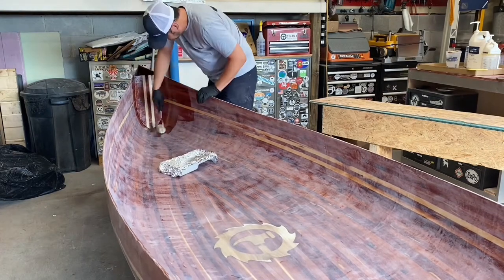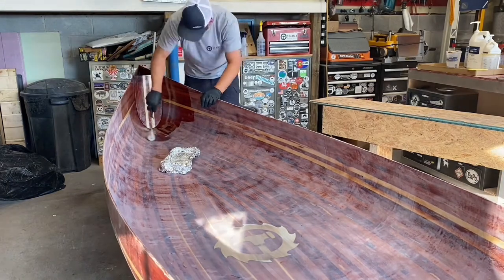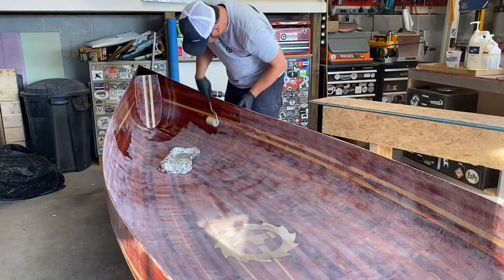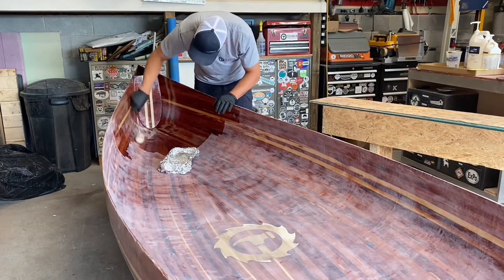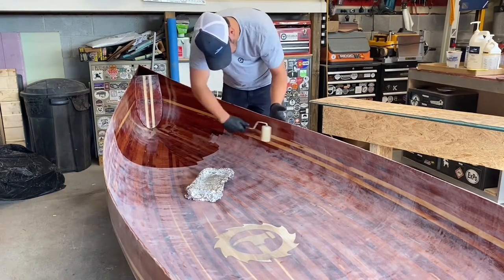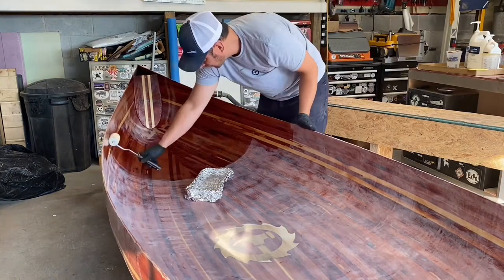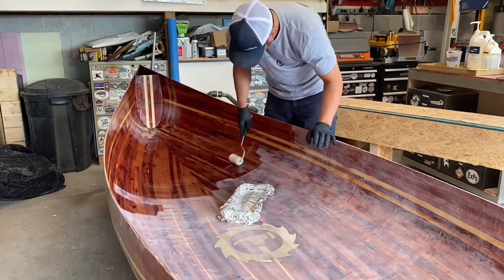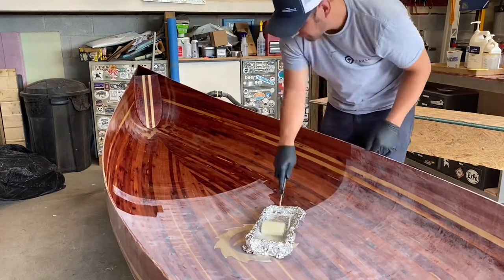One of the final steps for this phase was adding the third layer of epoxy to the entire hull. Again, using a foam brush like earlier, just spreading that out trying to get a nice even coat without any runs. It's amazing watching the colors of this wood come to life when they get wetted out.